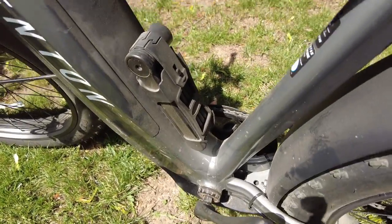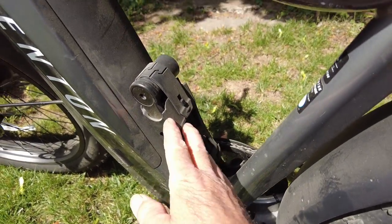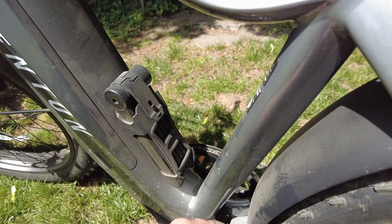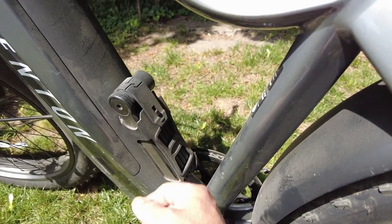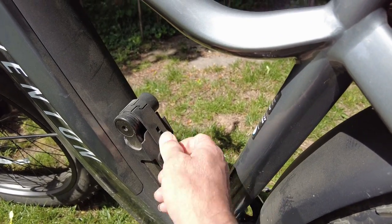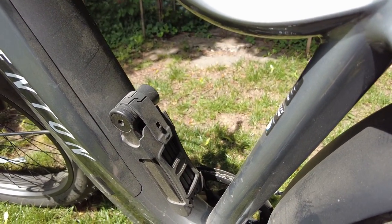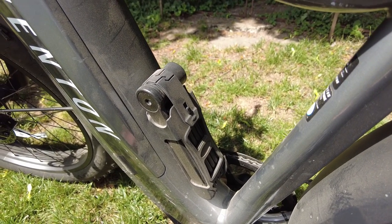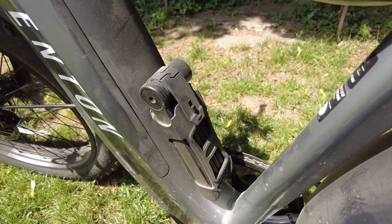Here I use my water bottle mount — I also sometimes mount a second lock right here. Right now it's in one of the saddlebags. There are lots of types of locks and you need to do your own research to determine which ones are going to suit you best for your needs.